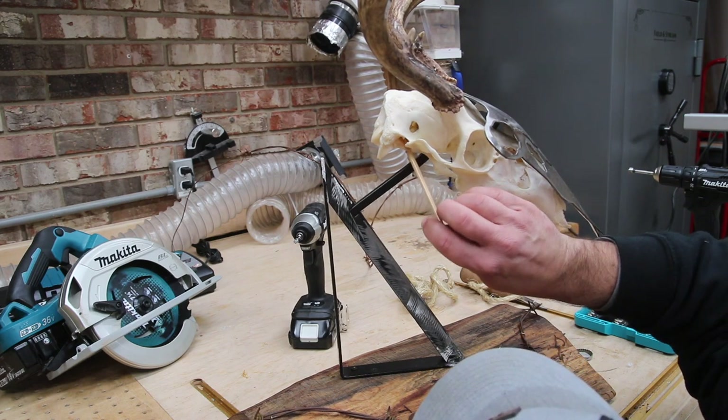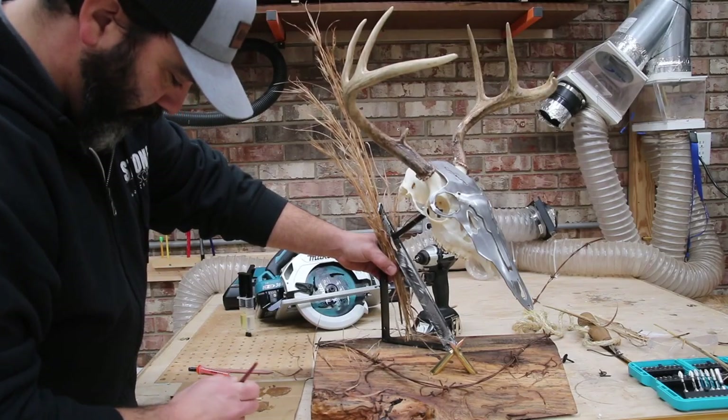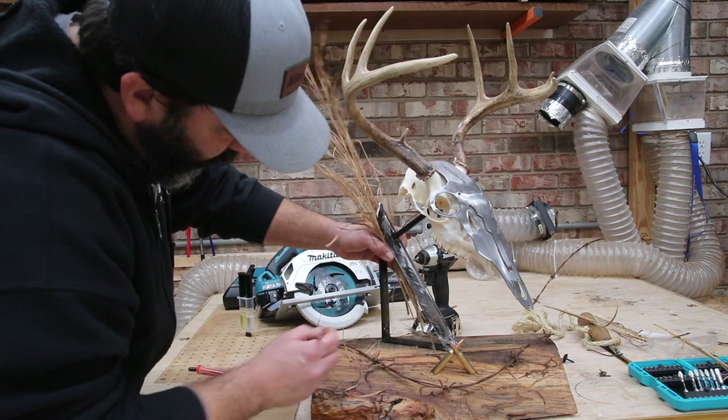That metal piece you see on the front of the mount — the nose was broken, and that's something Brandon added on early on to kind of give it the full look. Now it's time to add some grass to the mount.